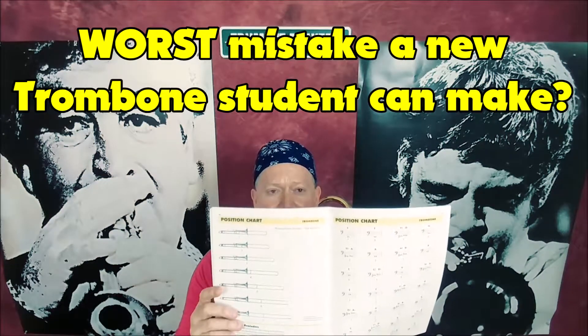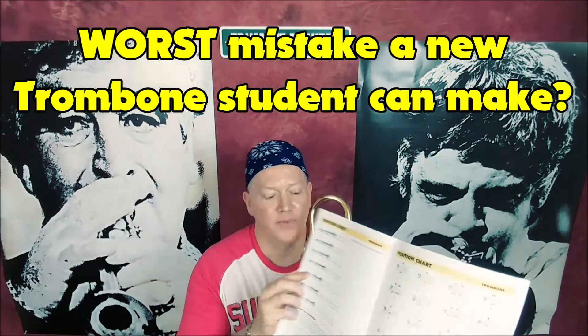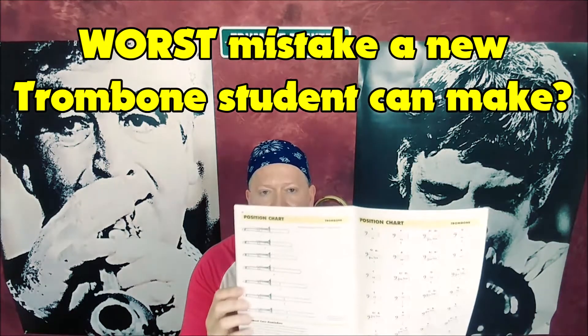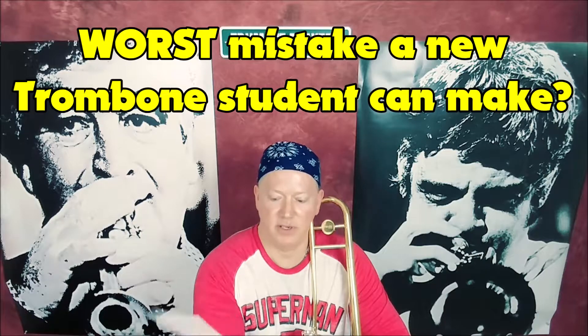Depending on what book you have, it should be called a position chart. It tells you where the positions are on your trombone, and it associates a note with it on the other side.